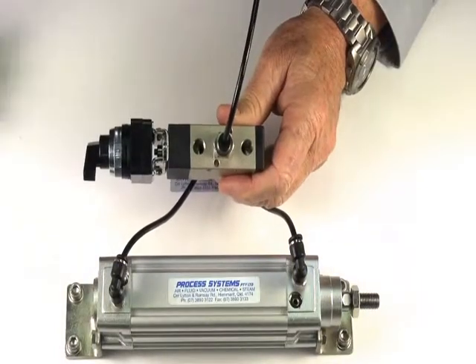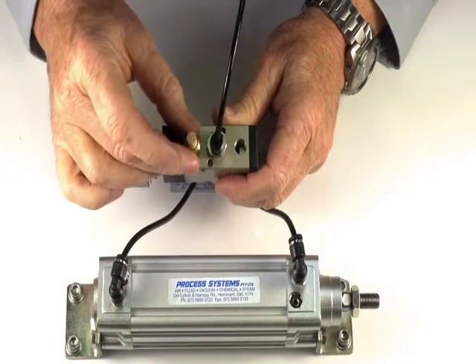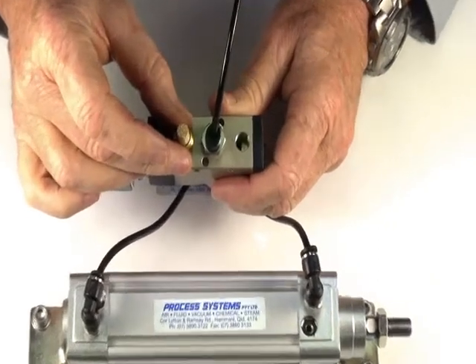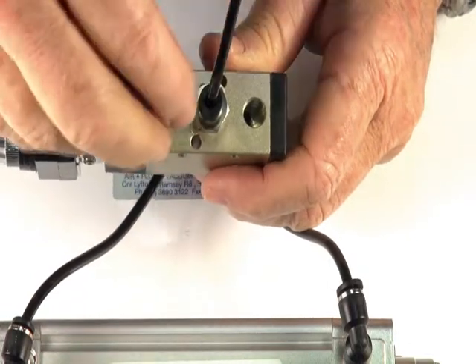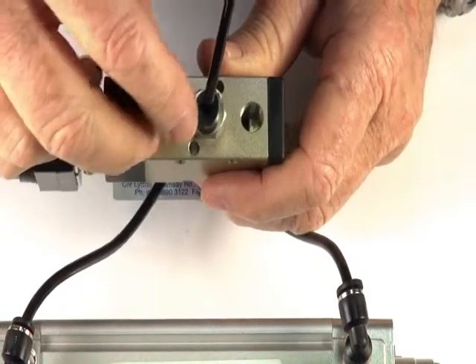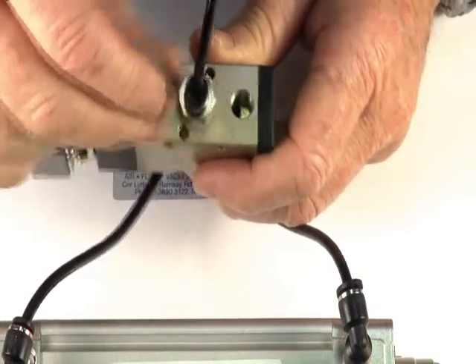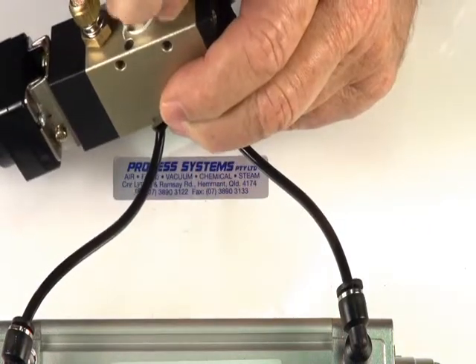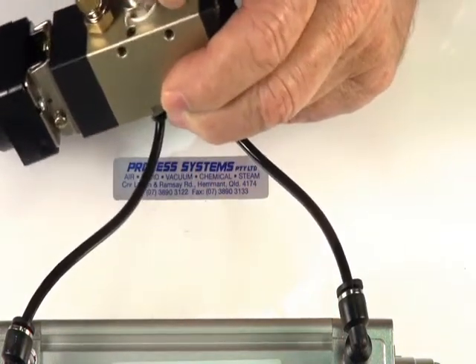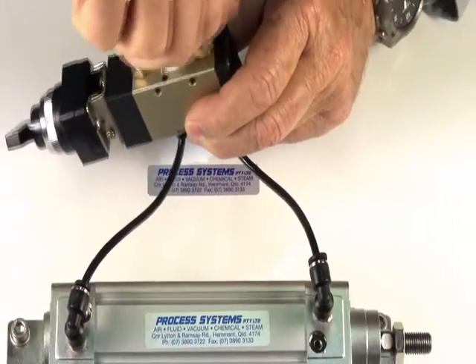The valve has two one-eighth inch exhaust ports. We can fit those with exhaust silencers to quieten the air exhaust or stop dirt going in. We can also fit these with silencer regulators, which are designed to silence and stop dirt but also control the speed of the air ram or actuator opening and closing by controlling the exhaust air.